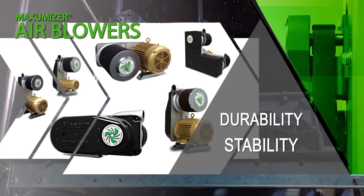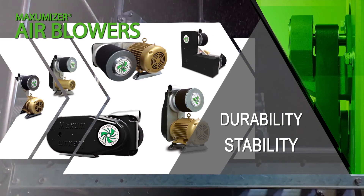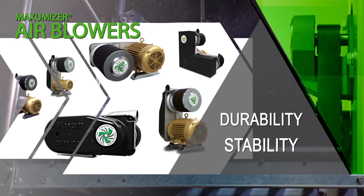Maxim has built a better air blower from the ground up to meet your needs. We look forward to working with you.